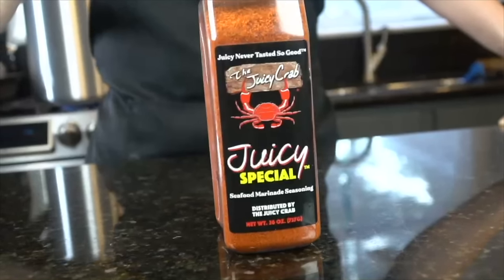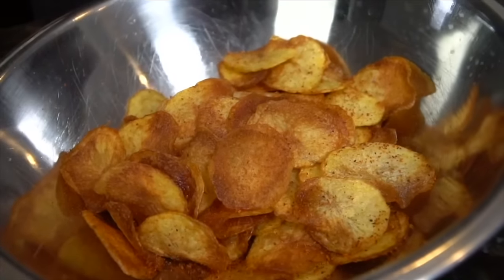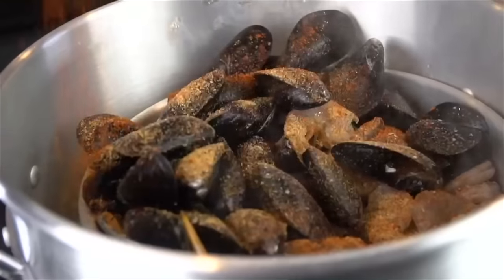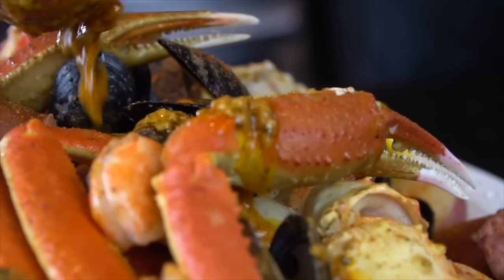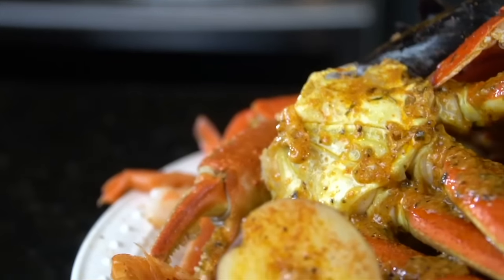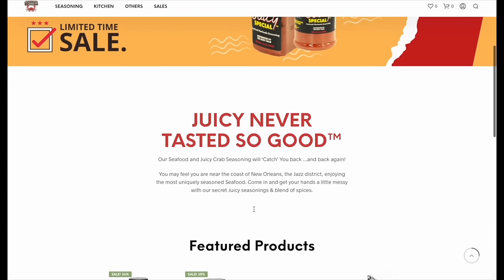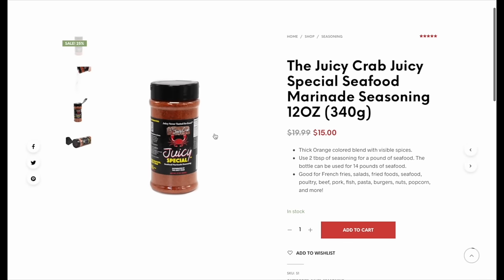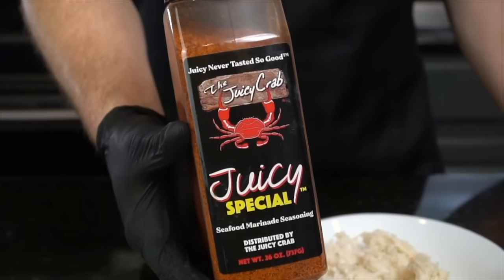This episode is sponsored by Juicy Crab, my absolute favorite seafood seasoning right now. You can grab yours via the link in my description box. It's absolutely phenomenal on seafood boils — I've used it on my king crab leg episode as well as my lobster roll episode, even in my seafood stuffing. It's up to 36% off right now, so order your Juicy Crab seasoning and make delicious seafood at home. When people think seafood, they think Juicy Crab.